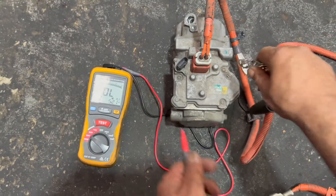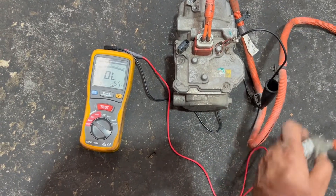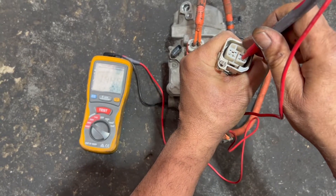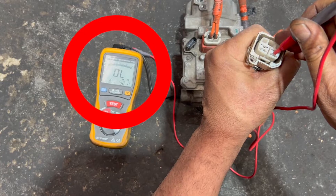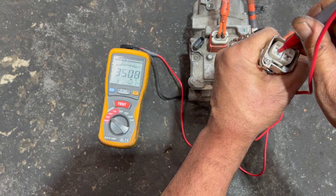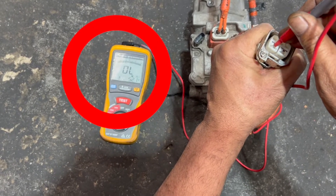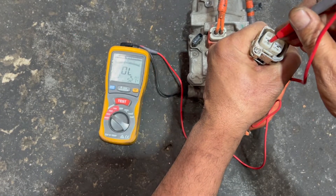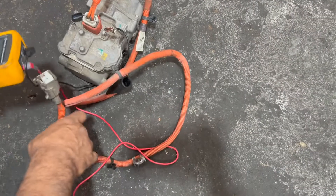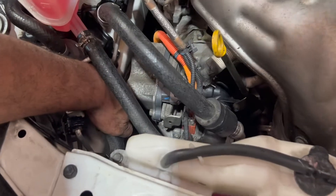I'm going to check the compressor and wire. Putting the ground on this one and the positive on the first wire — there is no resistance. Same thing on the other wire — no resistance. So as you can see, this compressor and wire from the wrecker is good. I'm going to change the compressor.